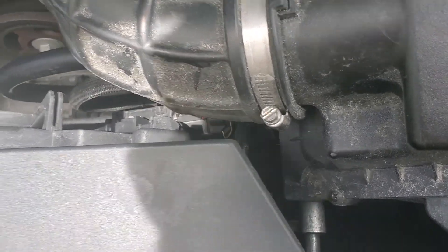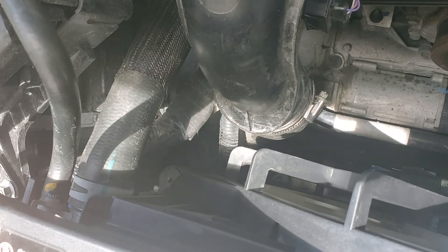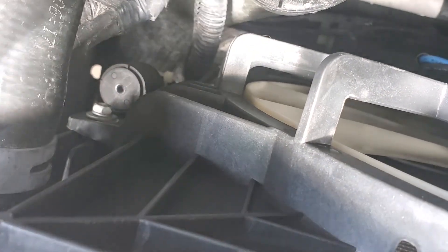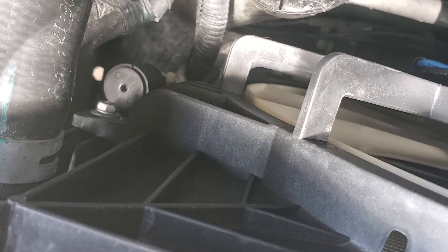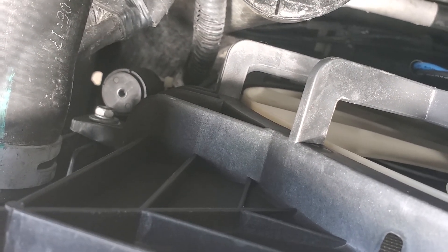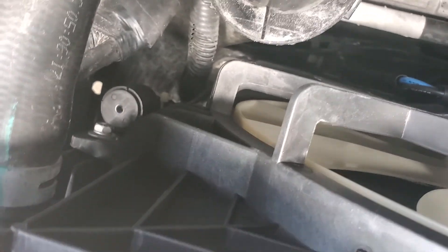The cooling hoses stay in place — they do not have to be removed. There is a sensor right there, and there's a little vinyl hose that goes into the bottom of it. Just disconnect the hose from the bottom; the sensor can come up with the fan assembly.